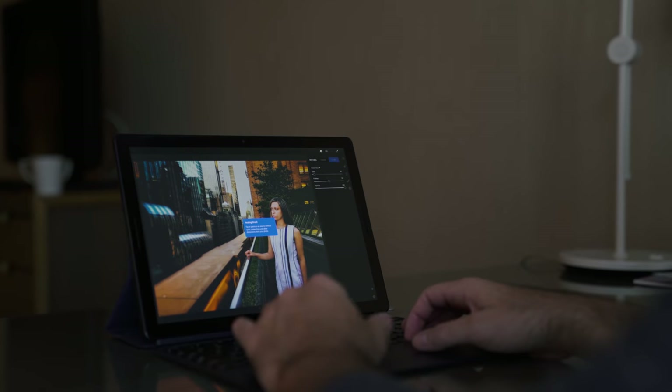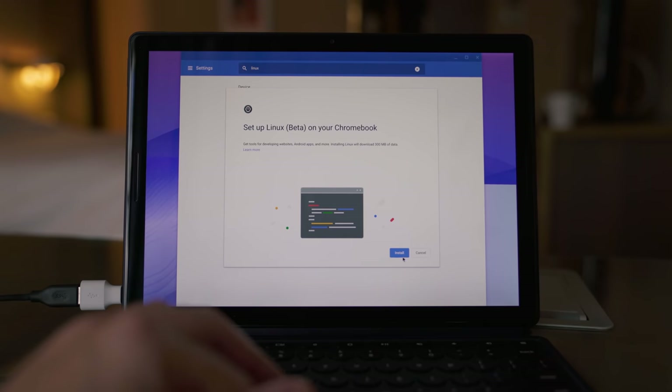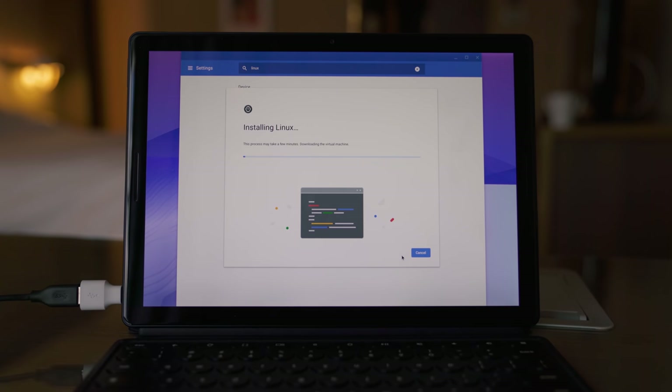Battery life is a concern — the Pixelbook only got me about five or six hours before needing a charge. I'm not too sure about this one yet, but the battery is bigger at 48 watt hours, about eight watt hours bigger than the Pixelbook, so battery life should be better. I'm going to use this device properly for two weeks, use it as my daily driver, try to edit video on it, and then come back with a full review to answer whether it's the right device for you.